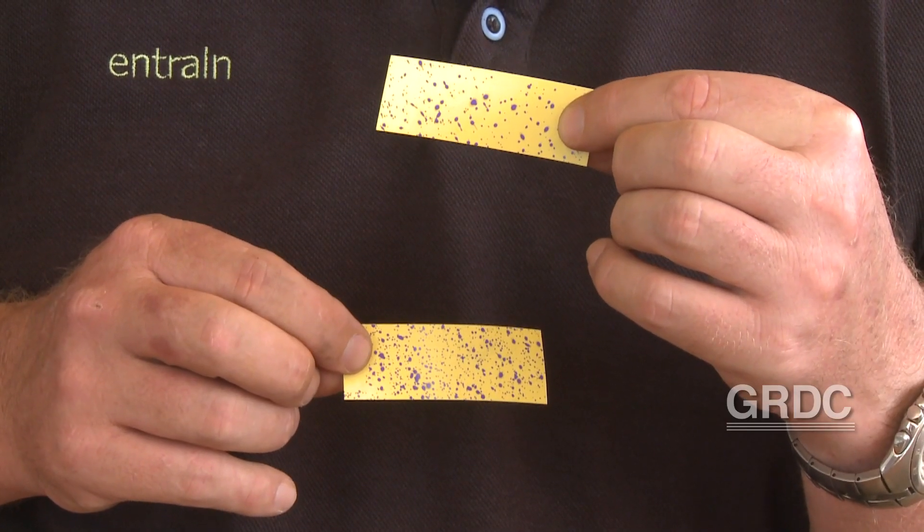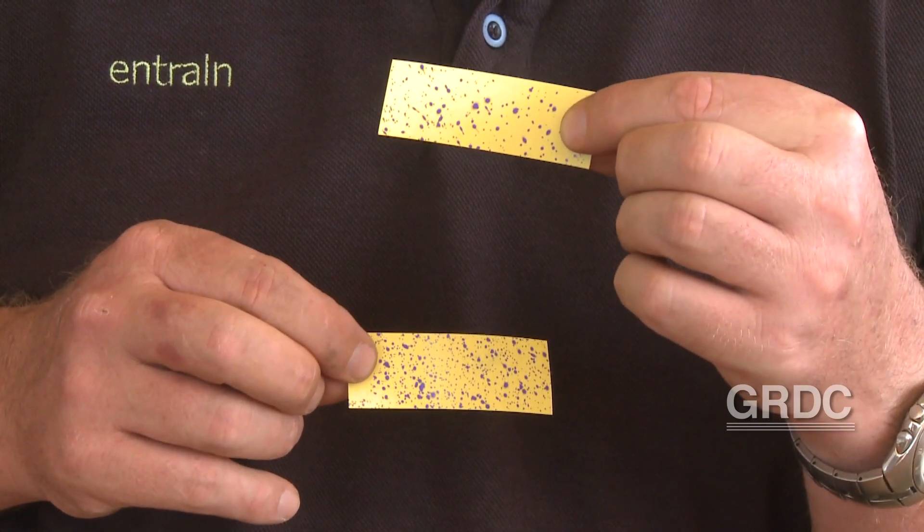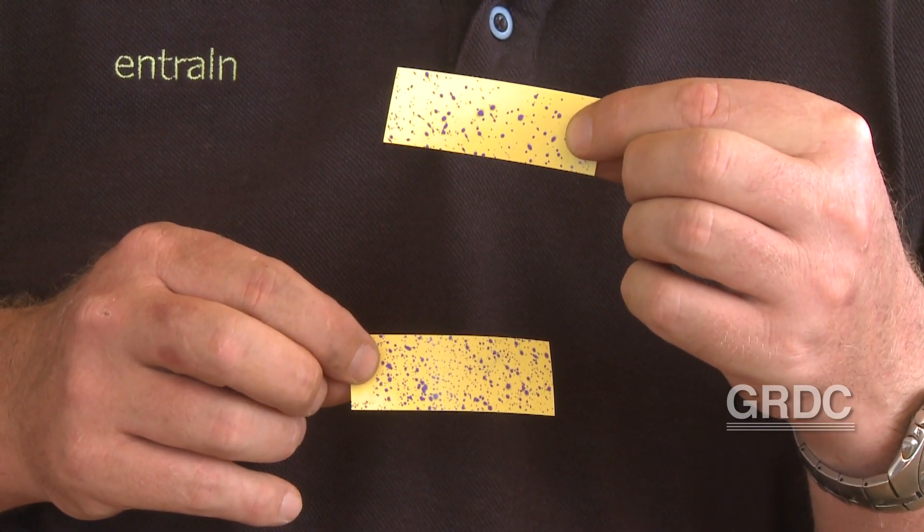One of the ways you can actually achieve that is by increasing your application volume and having a look at what's going on in the paddock with things like water-sensitive paper. I think they're a useful tool to assess where your deposition is and how good it is in amongst the stubble and between the rows.